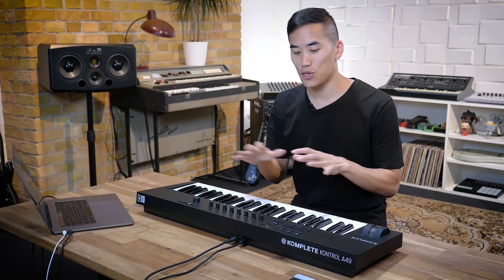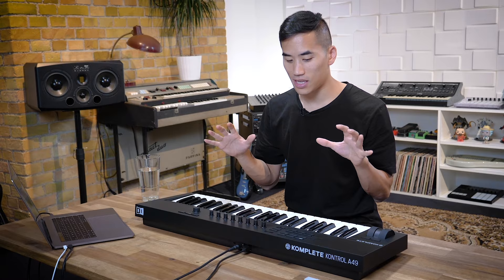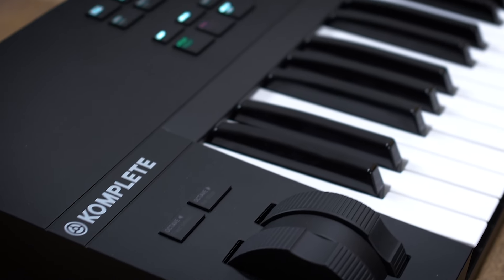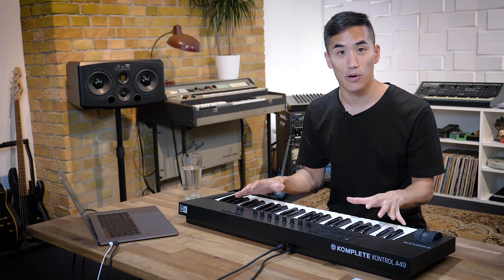Hey, I'm Andrew Huang, and I'm here today at Native Instruments headquarters to show you the new A-Series line of keyboard controllers. I've been using the S-Series since they came out, but Native have done a lot to streamline all of those best features into this much more affordable new package. So let's see what they're all about.